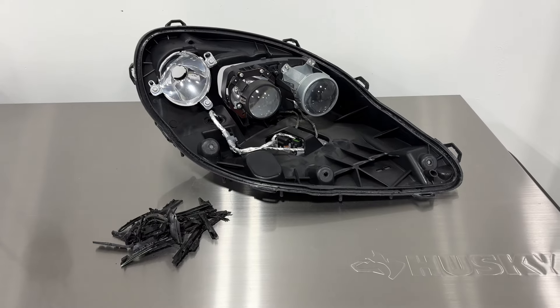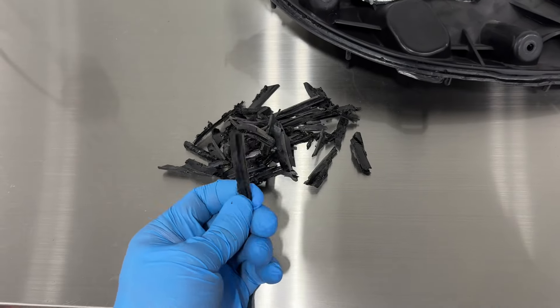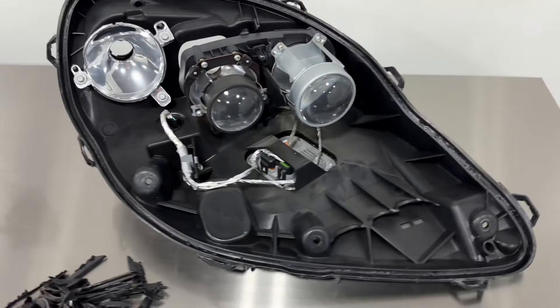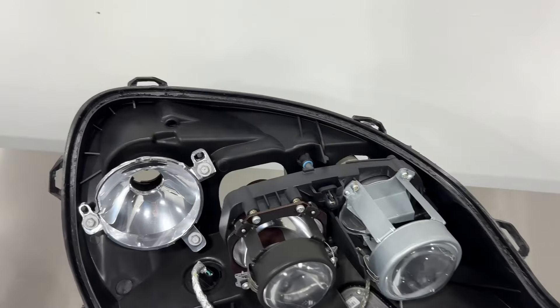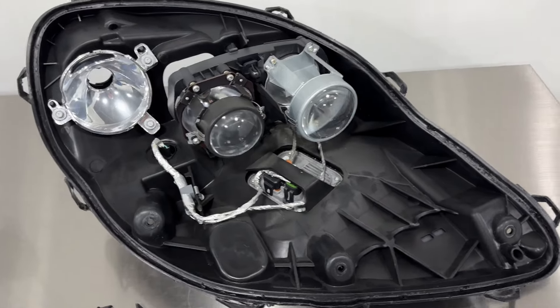Here is what one of the lights looks like split open. I've taken the time to remove the cold glue — it's a parma seal, a one-time use sealant. It doesn't really get squishy or anything like that; once it hardens, that's about it. So we'll be reinstalling a headlight sealant called a butyl rubber sealant. It's a headlight-grade sealant that actually softens with heat, making the light more serviceable if needed in the future.